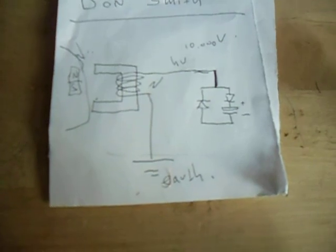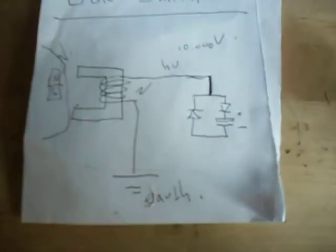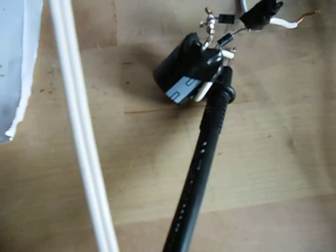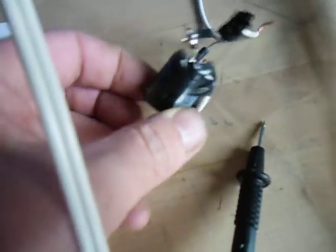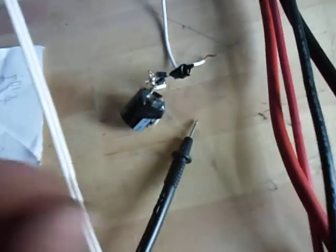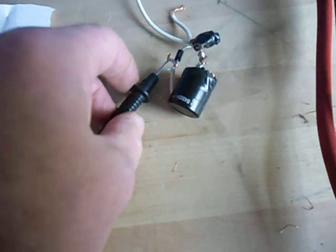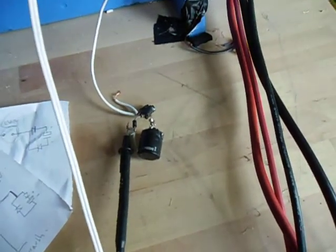But I managed to do this fairly easy. Just two diodes, one capacitor. This is a 450 volt — I think the micro fired or something. Not sure I taped it, but it's a reasonable capacitor. And I'll connect this to the minus.